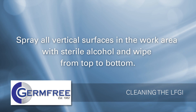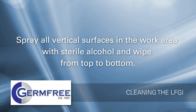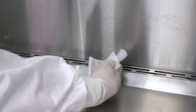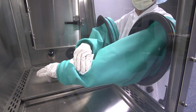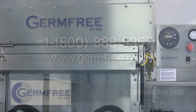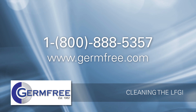Spray all vertical surfaces in the work area with sterile alcohol and wipe from top to bottom with clean wipes, using overlapping strokes moving left to right. Spray the air grills and work surface with sterile alcohol and wipe from left to right with overlapping strokes moving back to front. Spray the sleeves and gloves and rub together, then wipe off. Spray the same surfaces lightly and allow to air dry. If all materials are wiped down prior to placement in the airlock, it should remain clean for a number of preparations in a row.